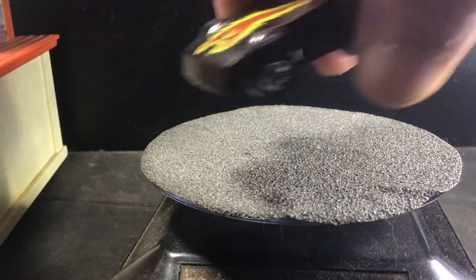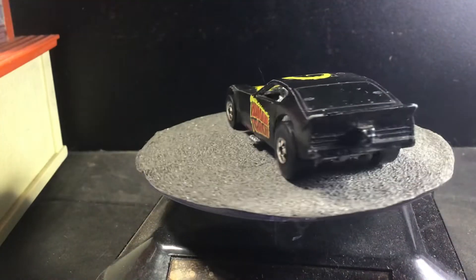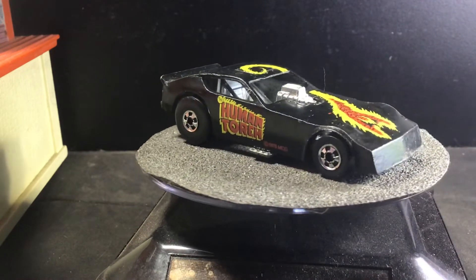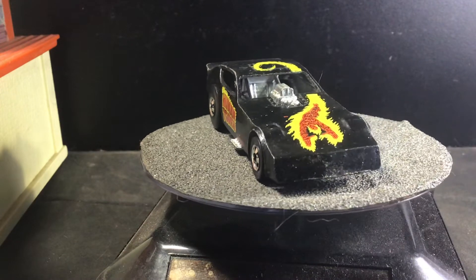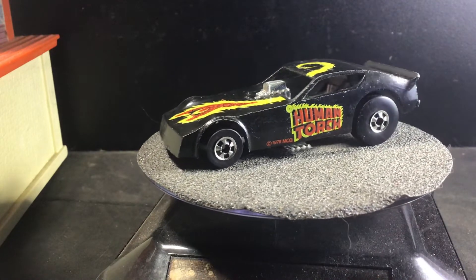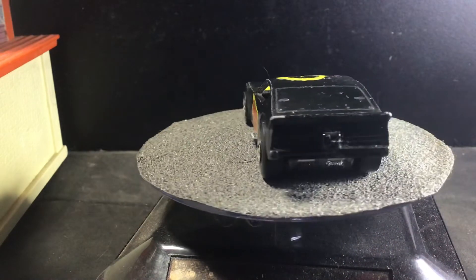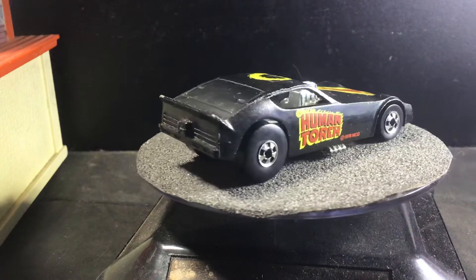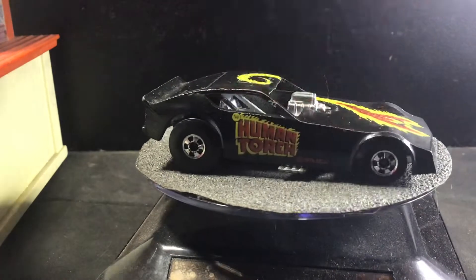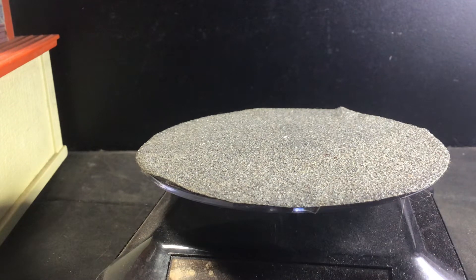Next up is the Army Funny Car. This is the same casting as the Snake Army Funny Car that came out in white and in yellow. This one has the Human Torch — I've never seen a comic or even a cartoon of the Human Torch, but he is a character. There's a little tampo I can't really read. Maybe it's DC Comics or something.